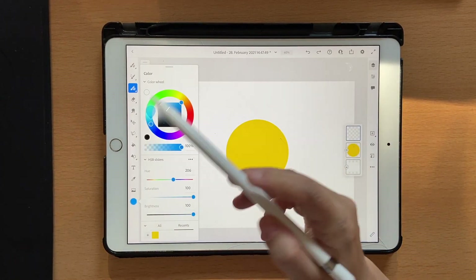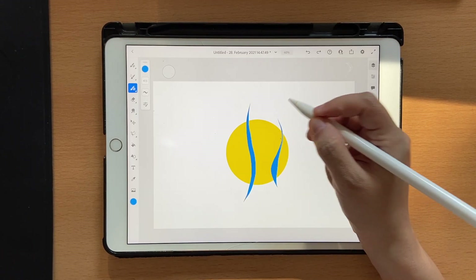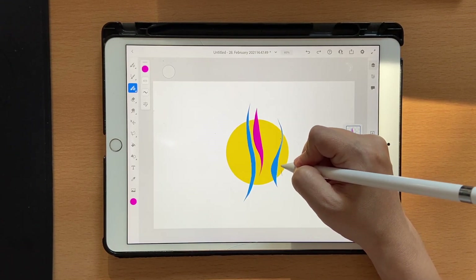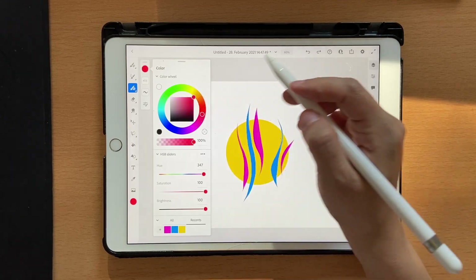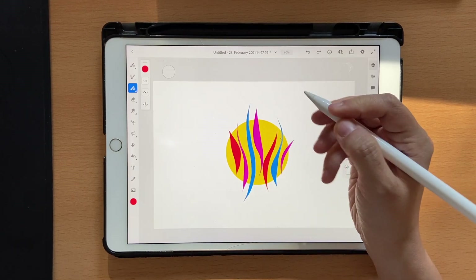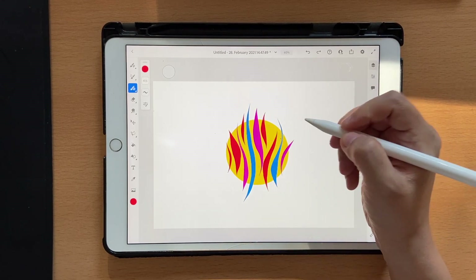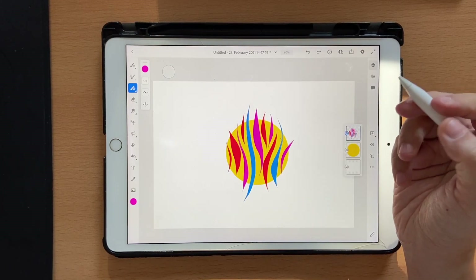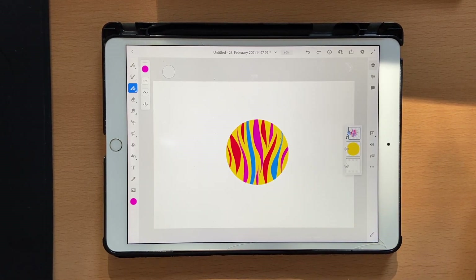I'll take some blue and draw something like this, and some pink like that, maybe like that, and some red. I'm just trying to fill in the space here right now. Once you're happy with how your design looks, go ahead and click on clipping mask.